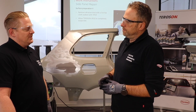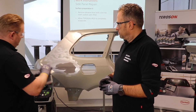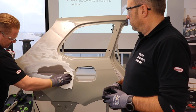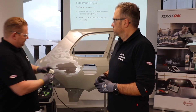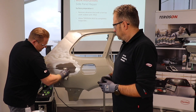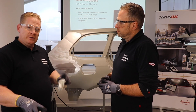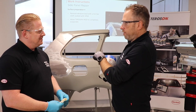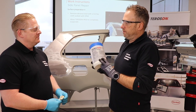Now it's sanded — what do you do now? We have to pretreat the surface again. Always clean the surface. Now we have to wait for the product to evaporate — two minutes.